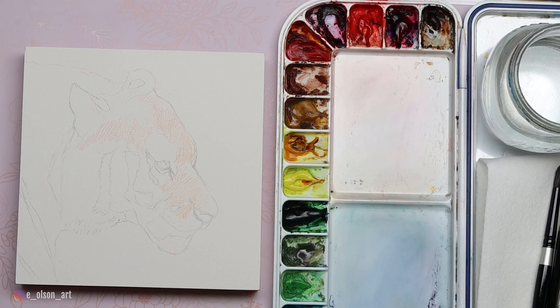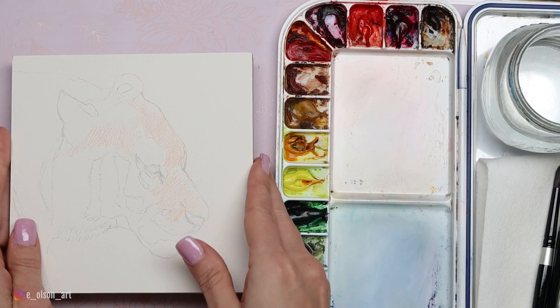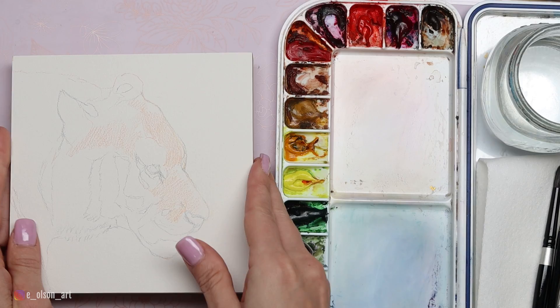It is a little different surface to work on — a little less absorbent than watercolor cotton paper, so something to keep in mind as you're working. But I really love the different effects you can achieve with aqua boards, and I wanted something really quality and sturdy to do my first ever experiment with gold leaf on.